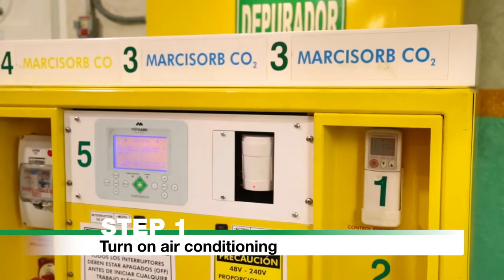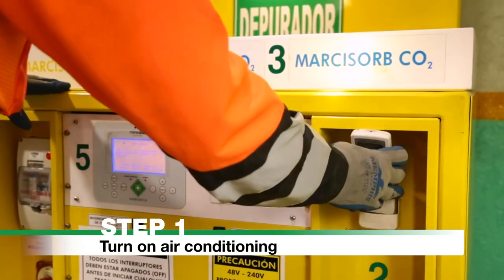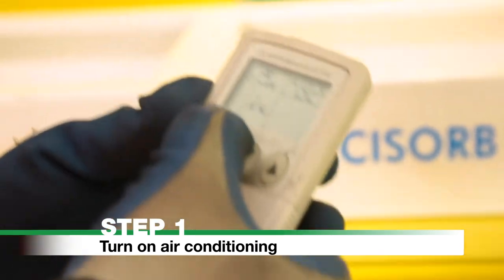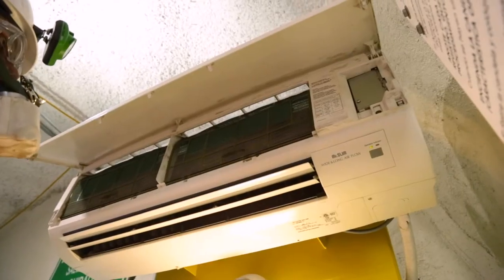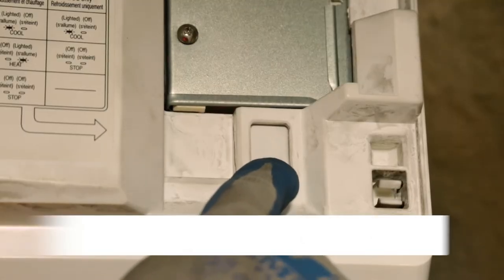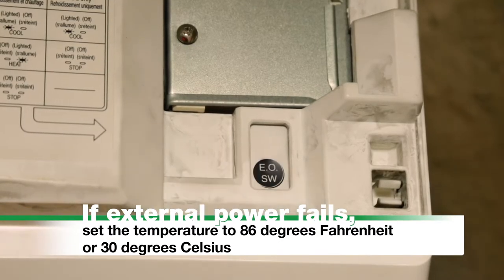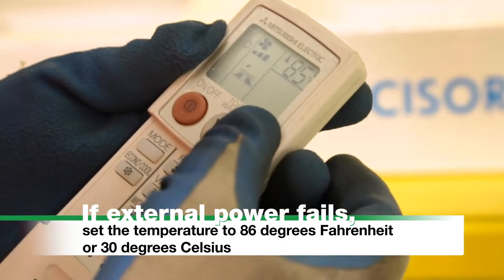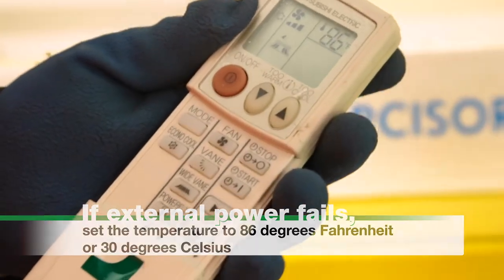Step 1: Turn on air conditioning. Turn on the air conditioning system using the remote control, or to start the air conditioner manually, press the EOSW button. If external power fails, set the temperature to 86 degrees Fahrenheit or 30 degrees Celsius using the remote control.